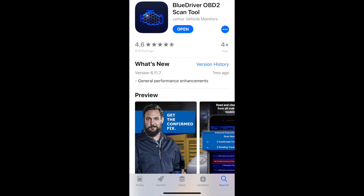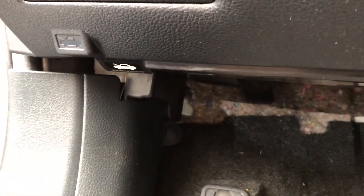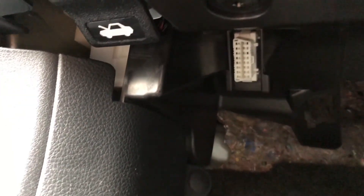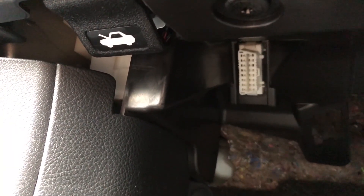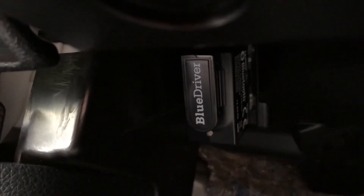To get started with the scan you will need to download the BlueDriver OBD2 Scan Tool app. Depending on your vehicle, the OBD port is usually located on the driver's side below the dash — it can be on the right, left, or center. Here in this vehicle you can see the port on the left side.